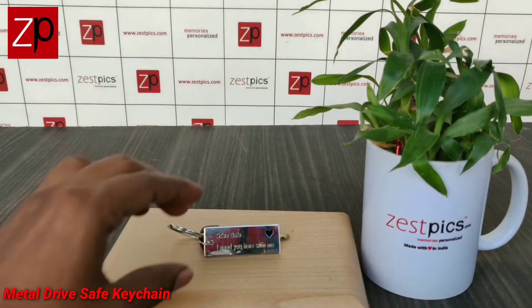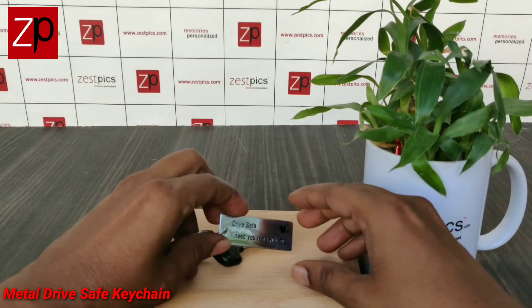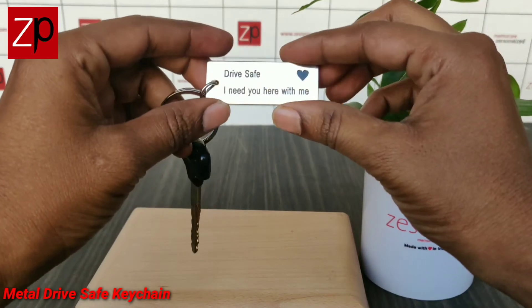Hi friends, I am Tejo from ZUSTPIX. Are you searching for drive safe keychains? Your search ends here. ZUSTPIX has introduced metal drive safe keychains.